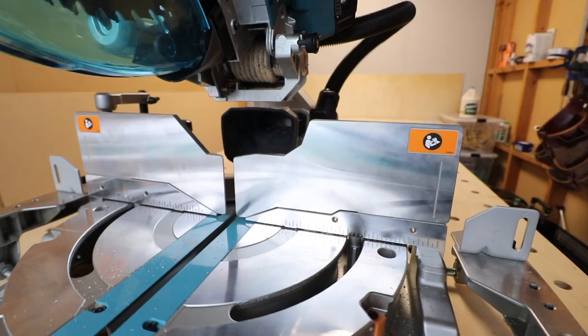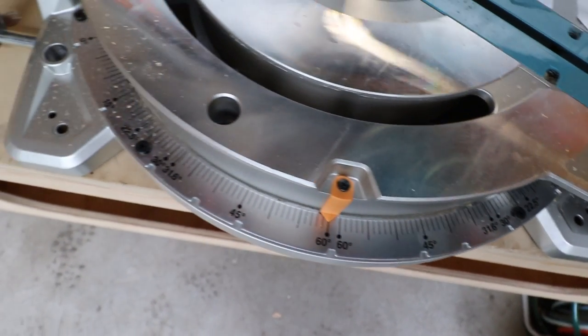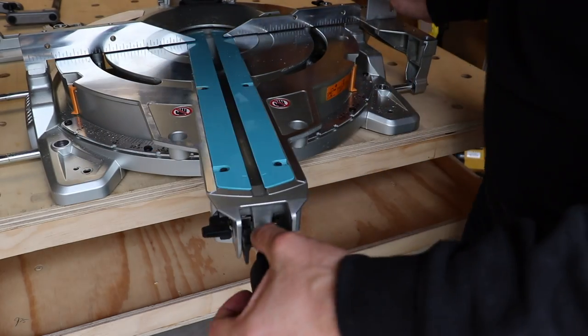One good thing that comes from the saw being heavy is its capabilities. The base plate lets you cut up to 60 degrees either side and it has a really smooth indented locking system — like most miter saws, no matter where you tighten it on the base plate it locks in nicely.